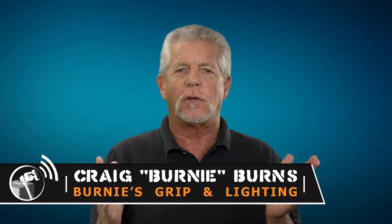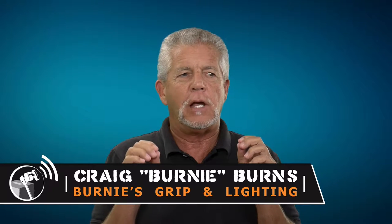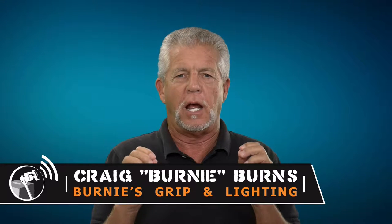Hey everybody, how you doing? Bernie here with Bernie's Apple Box, every Friday at 2 o'clock. I have a very special guest today and a very good friend of the Apple Box Network — Mike Miller from Hybrid Studios. Mike is someone who I met a couple years ago.